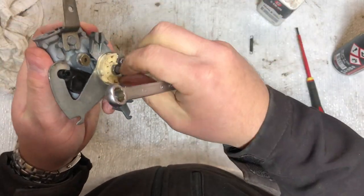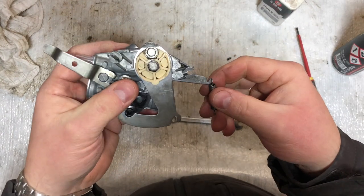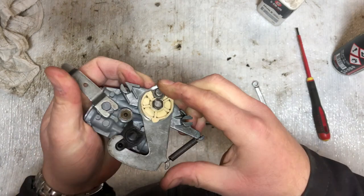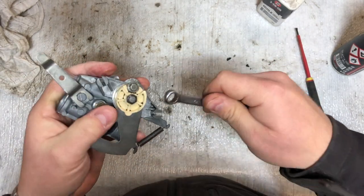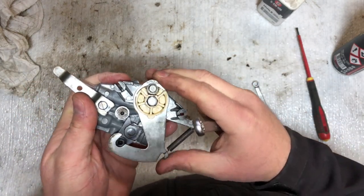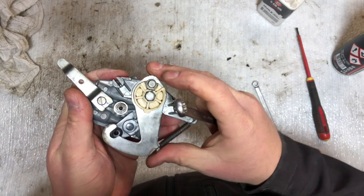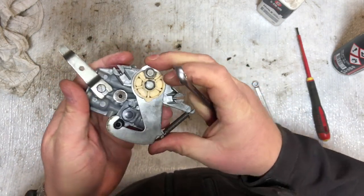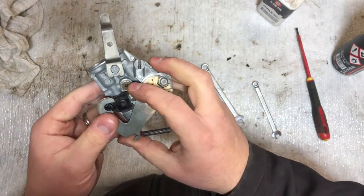Tighten it in but not all the way, because then the arm will not be able to move freely. Tighten it almost in and check that it can still move. Before we conclude, put the spring on and see if it can move freely — if it can, it's good. Try tightening a little more and you'll see it starts to not move freely, so loosen it a little bit until it moves freely. Now we have cleaned the carb and all the parts look fine.